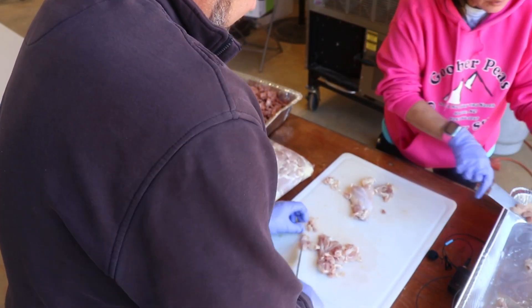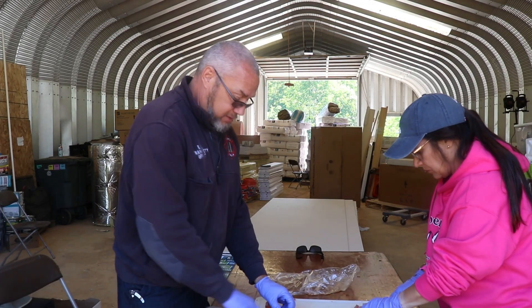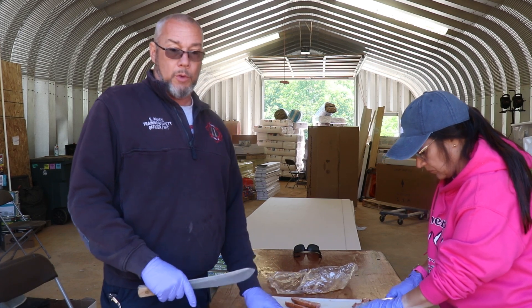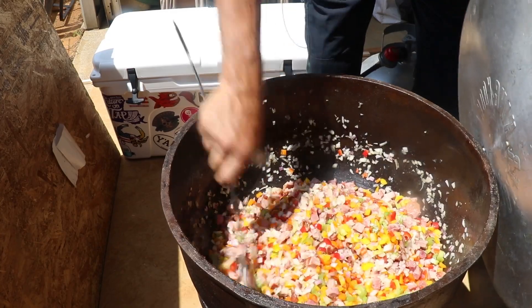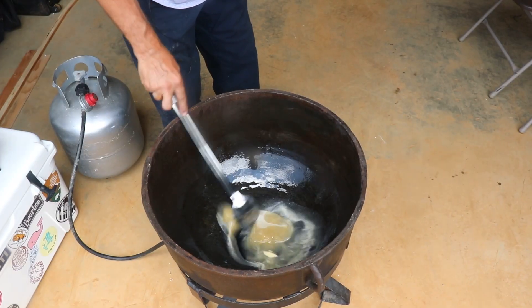We're going to do eight pounds of chicken, and we're going to cook that fresh in what we call the basis of bacon grease. We'll season it off with some hickory bacon grease. And then we'll put our mirepoix — our vegetables, our peppers, onions, and celery. Starting out with bacon grease.